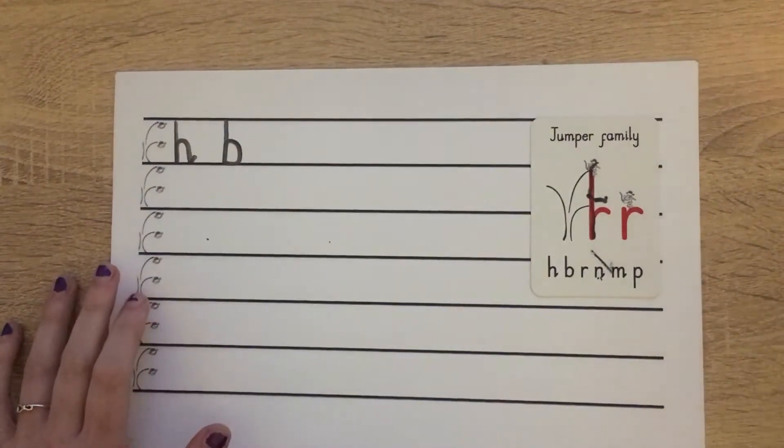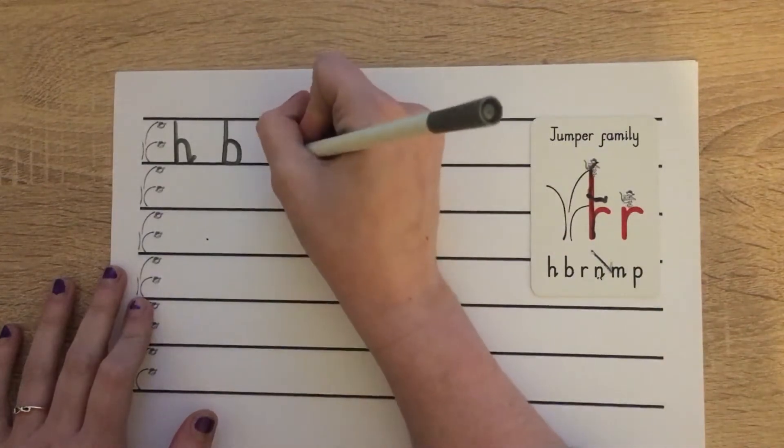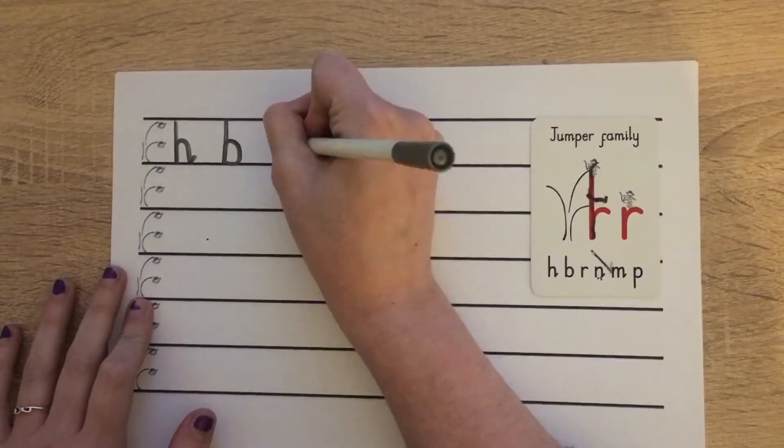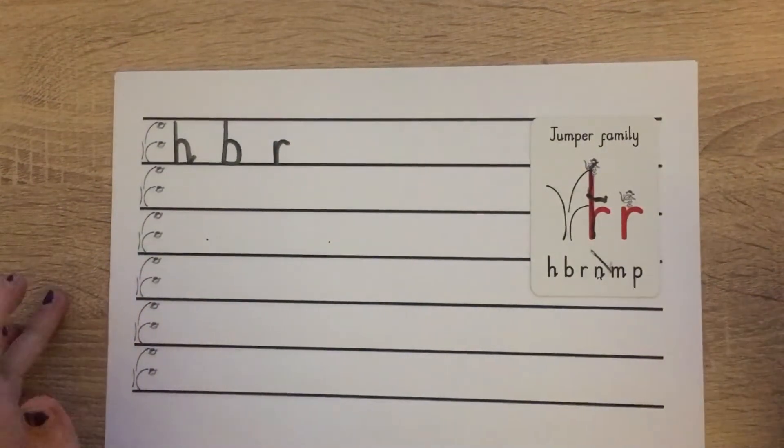The next letter we're going to recap is R. Start at scared monkey for this one: going down, bump, back up, push over. Lovely. Pause the video if you need a bit more time.